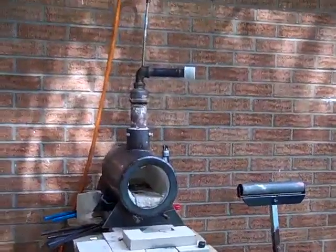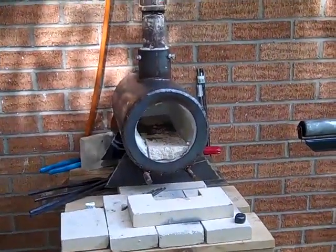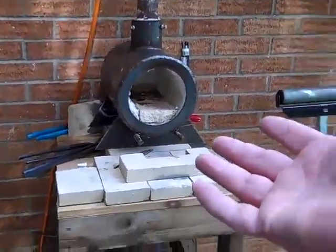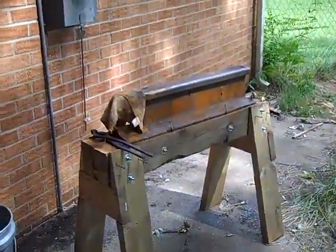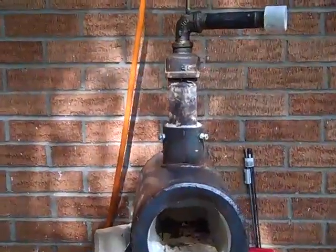Hey guys. This is one of those days where I hate having to do what I have to do. I got the forge set up, I got the anvil. I could go ahead and forge some stuff today, but really there's some stuff I've been putting off.